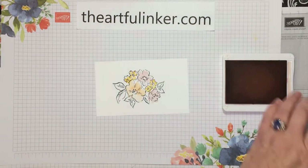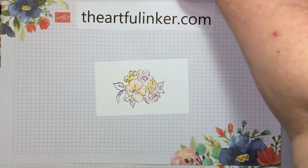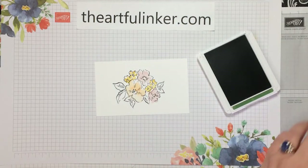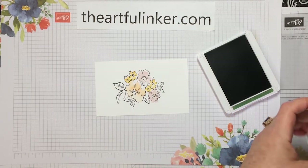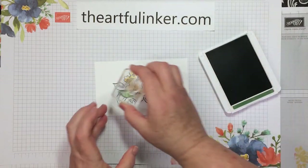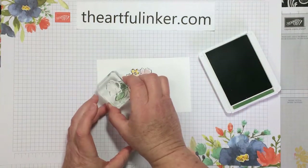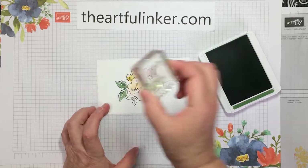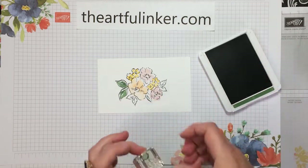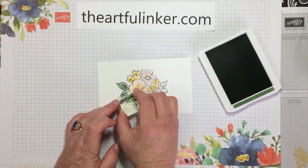And then we need our leaves — those are going to be garden green. I'm pulling from colors that are in the designer paper. We have the one leaf for the larger leaves and then a single leaf for filling in the smaller leaves.